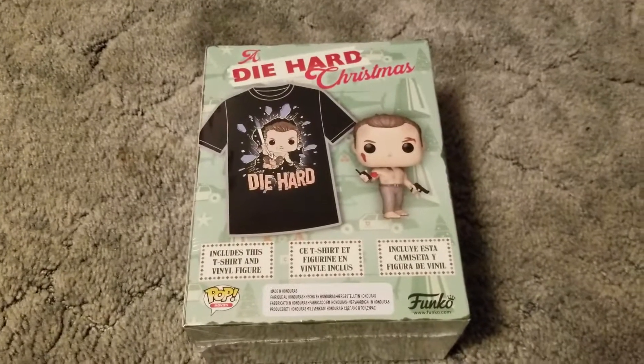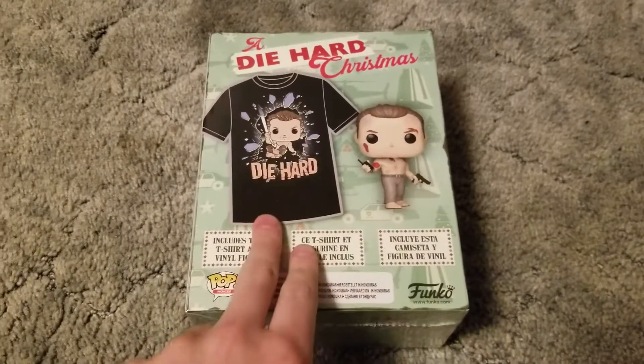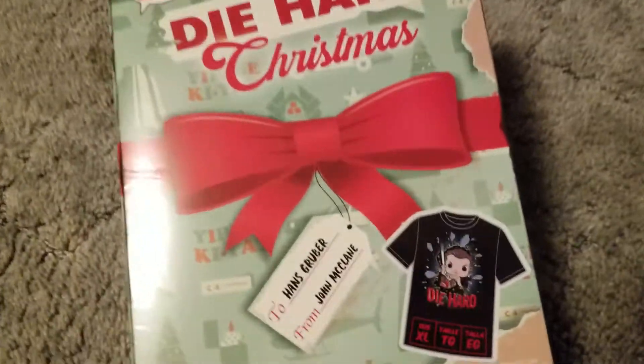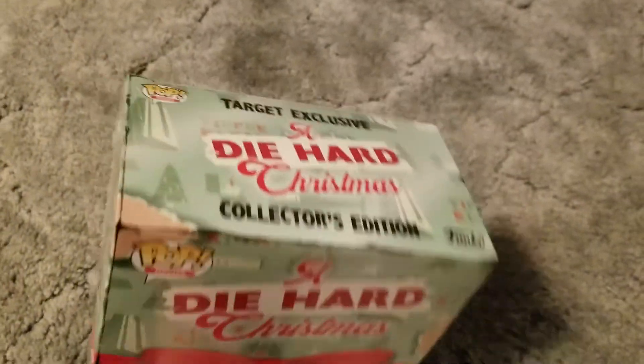I almost called him John McClane. So it includes a t-shirt and it includes the Funko Pop. It's actually got a pretty cool gift box. Two Hans. Nothing like all that special.